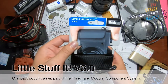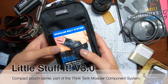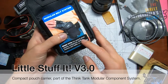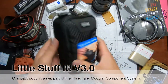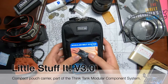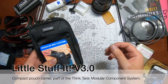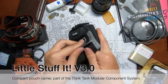This is what the Little Stuff It v3.0 looks like. Think Tank designed this as a compact pouch that works with a modular belt system — it fits a pro point-and-shoot camera, smartphone, GoPro, memory card wallet, or accessories. One of the main reasons I got the new version is because it actually fits my iPhone, my money clip, and all my small stuff including my memory card holder.